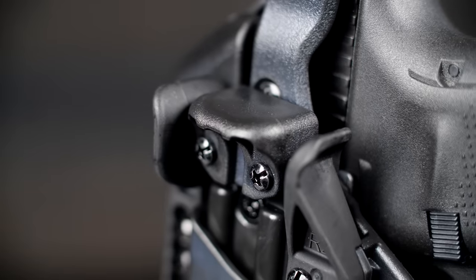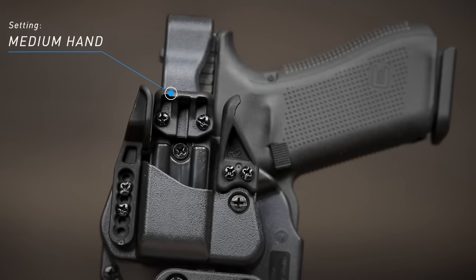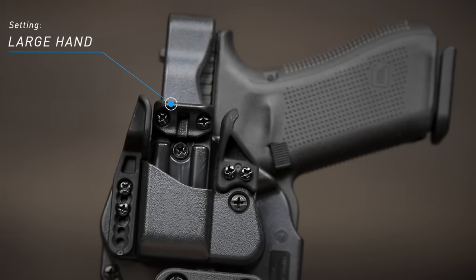Applying real feedback from law enforcement, the Rapid Force is the only duty holster available that is customizable to fit your hand perfectly for an ergonomic draw every time.